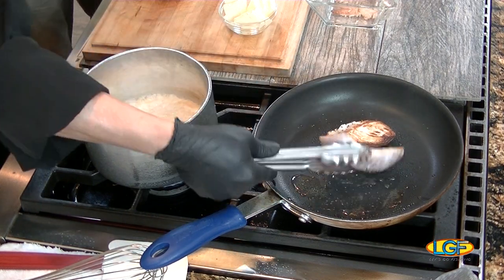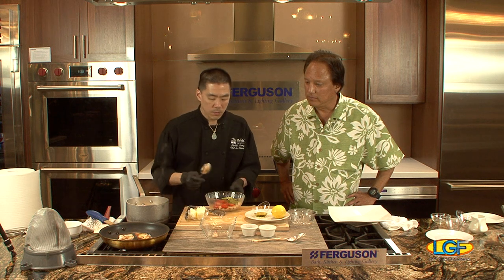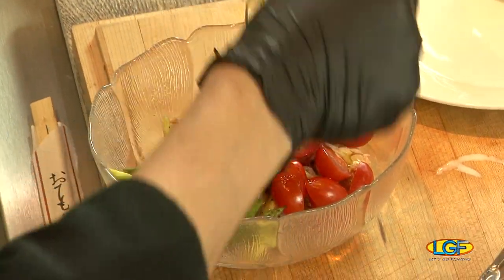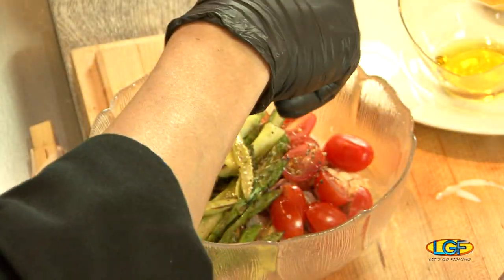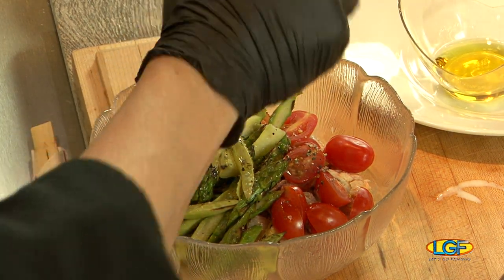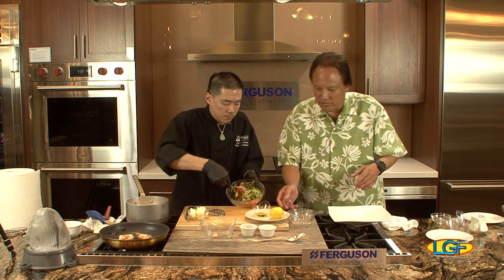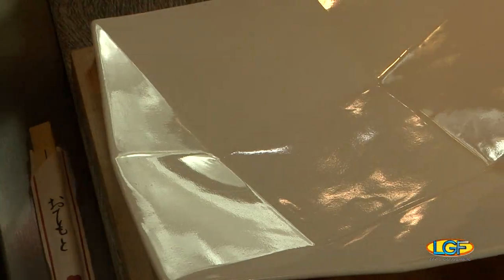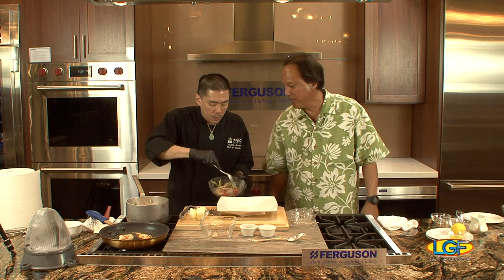Give that fish a turn over — look at that! Back to this bowl, we've got the blue crab, the grilled asparagus, and tomatoes. We'll finish with a little bit of olive oil — not too much — season with salt and pepper, then add a little squeeze of lemon. Give it a nice little mix.